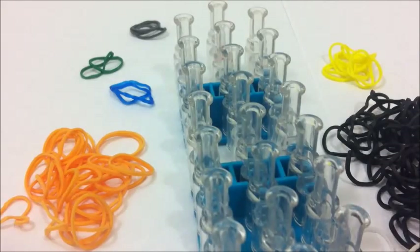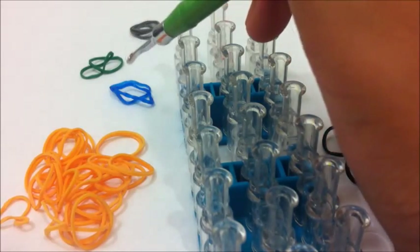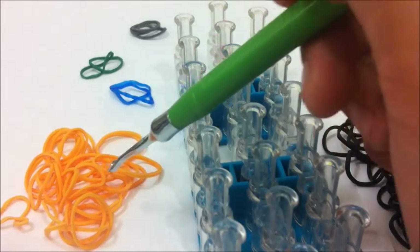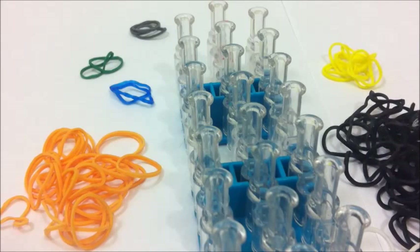You're going to need your loom and your hook, some grey bands, two green bands, two blue bands, and some skin color bands — or in this case neon orange because I don't really have any skin color. Then you're going to use hair color bands, but I use yellow, and then there's black for the robes.